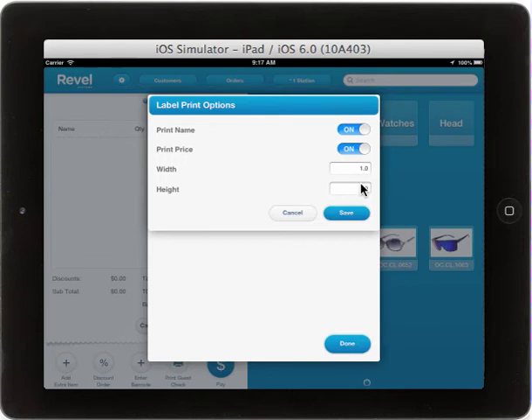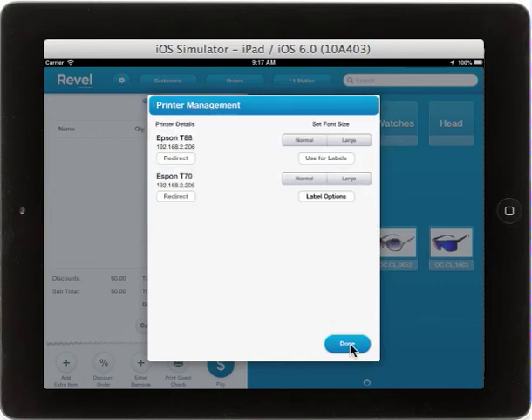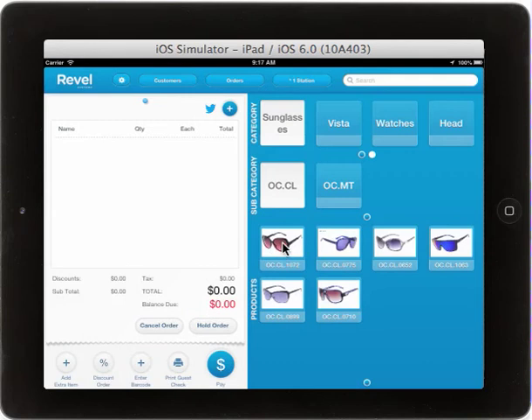Your Zebra Label Printer is capable of printing a wide variety of width and height labels. Once you have made your selection, select Save, then Done, and then select the item for which you wish to print a label.